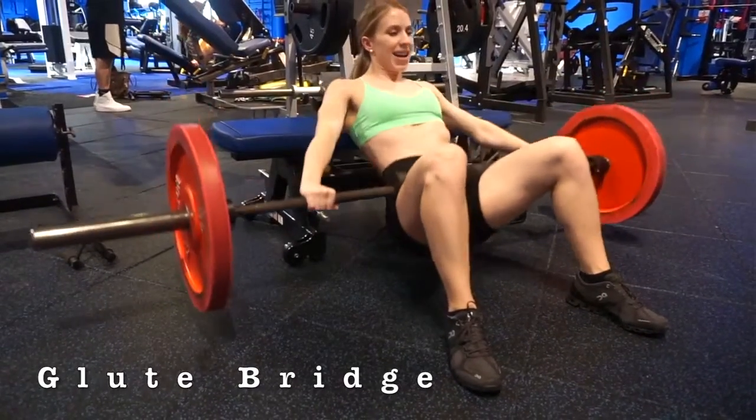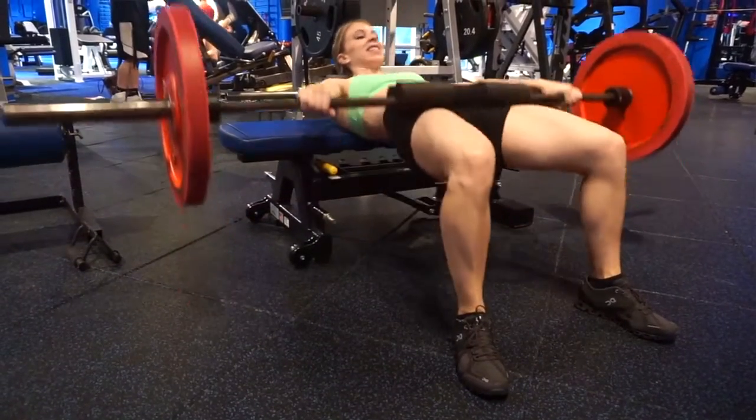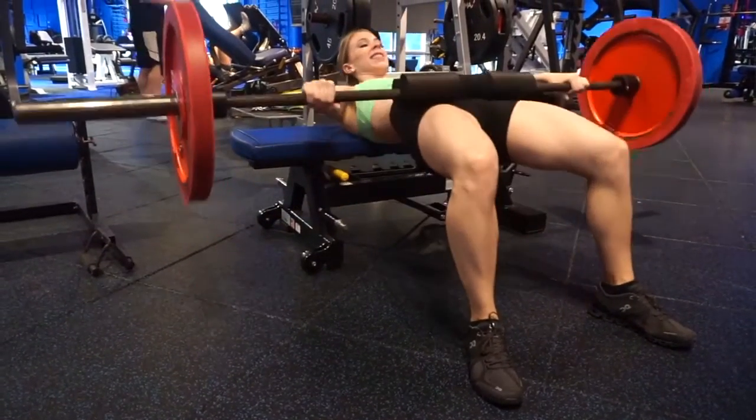The first exercise I'm doing today are glute bridges — and don't worry, these were done pre-quarantine. The gym is currently closed, but yes, I do glute bridges. These are just a great exercise to target your glutes and grow your glutes if that's your goal.